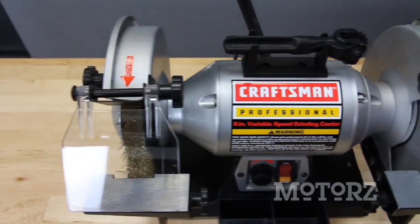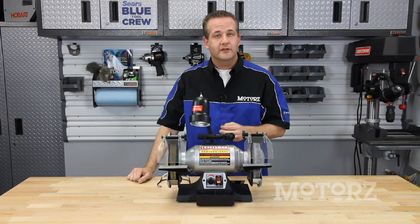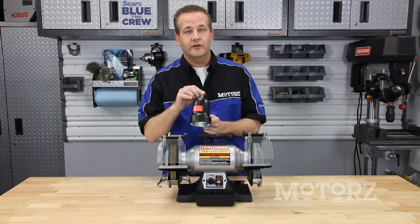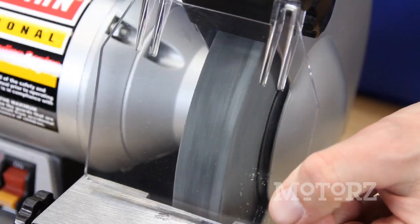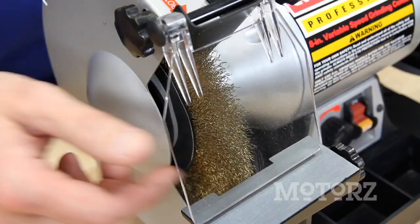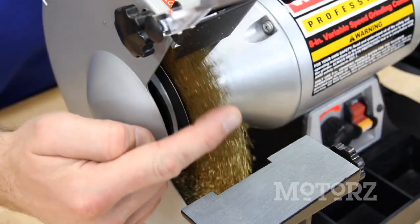This Craftsman Professional Variable Speed 8-inch Bench Grinder has all those qualities and a whole lot more. It includes a large flexible work light with its own on-off switch, a grinding wheel, as well as a wire wheel. It's solid as a rock and heavy too, so you don't have to worry about it jumping all over your workbench while you're grinding away at something with its 1725 to 3450 RPMs.